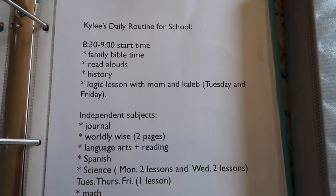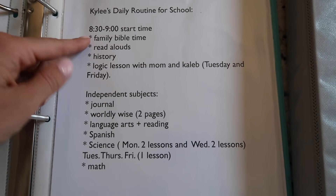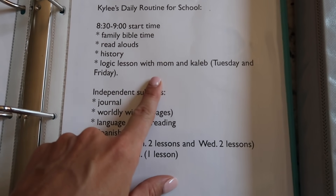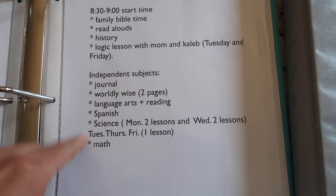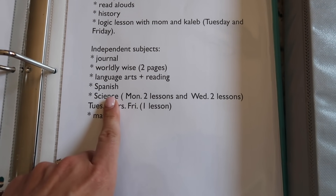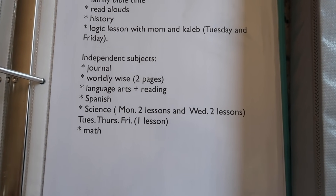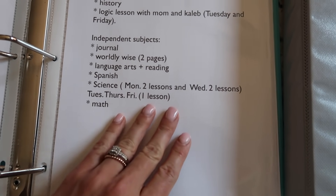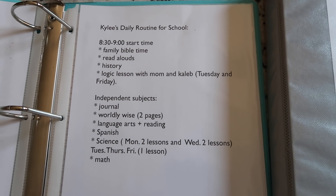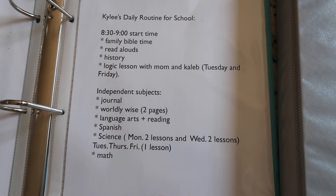Here are my kids' daily flows for their school days. They all have one but they're obviously not all the same. You can see our start time — family Bible time, read-alouds, history, and the logic lesson for my oldest two on Tuesdays and Fridays. Then this shows the order I'd like her to complete her independent subjects — science two lessons Wednesday, two lessons another day. We learned with BJU last year that if we don't double up on some days, taking breaks throughout the year becomes difficult.